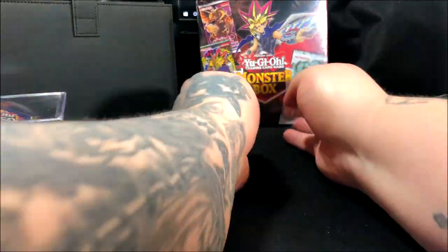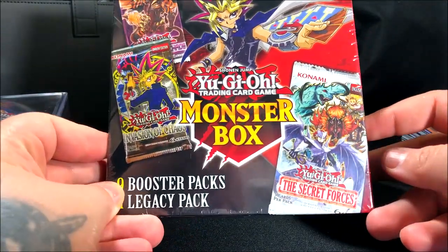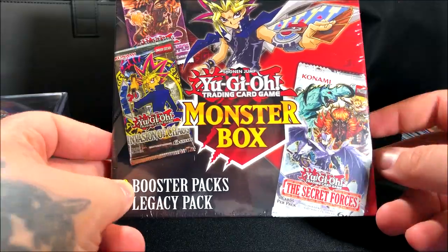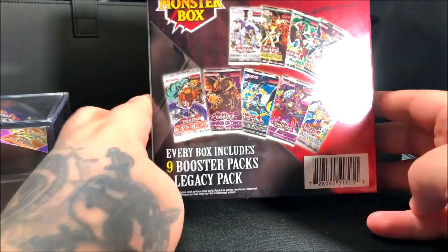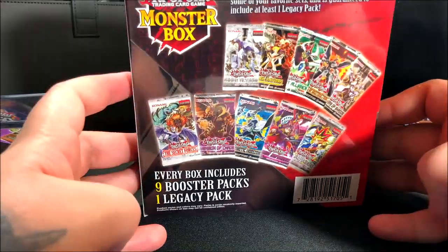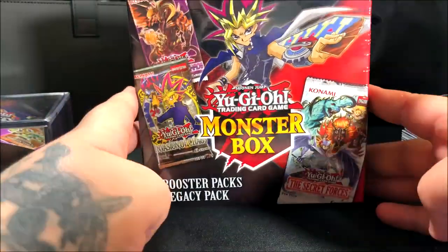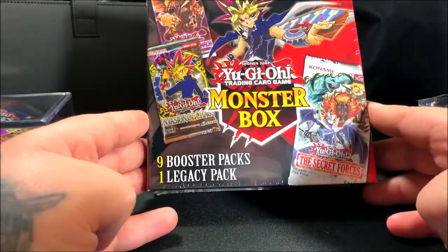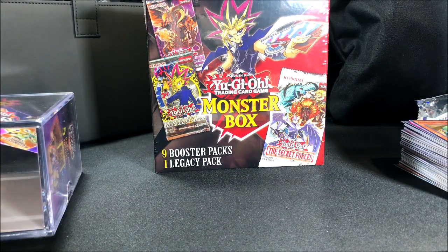The next box I'll be opening is a YuGiOh Monster Box with nine booster packs and one legacy pack. I'll be opening that in a couple weeks. I also have more Pokemon cards on the way, so stay tuned. That's gonna be it for this video — thanks for watching, don't forget to leave a like and subscribe for more videos. I'll catch you guys on the next one — Team Rocket Draws out!